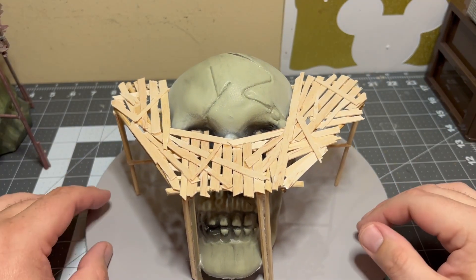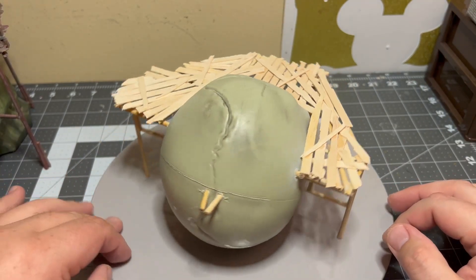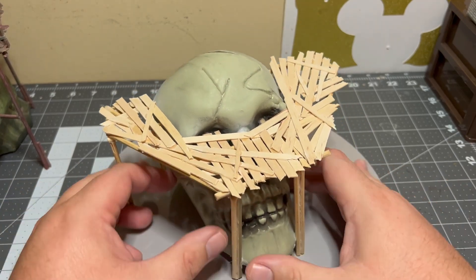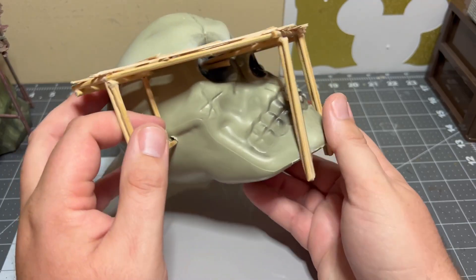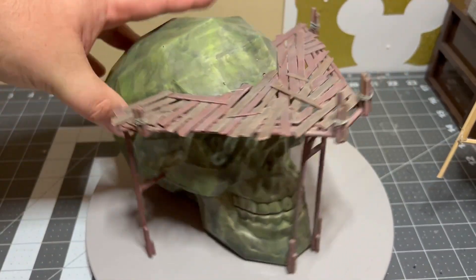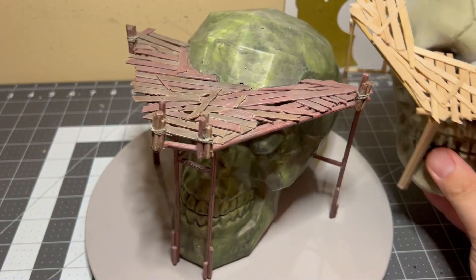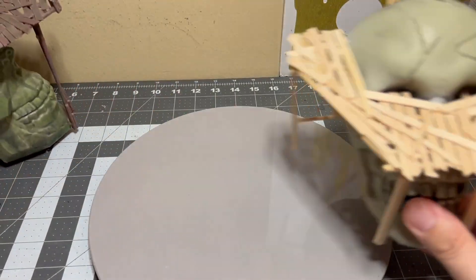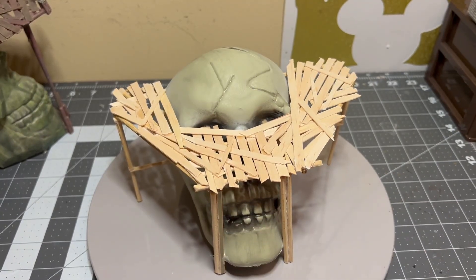Boom, it's done — it's all glued down, going through the eyeballs. Compare it to the older one. All I've got to do is just paint it up. But there you go, hope you liked the video, and I'll catch you all in the next one. Peace out.